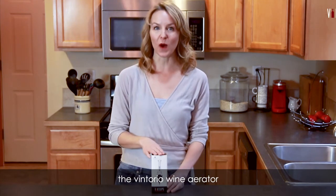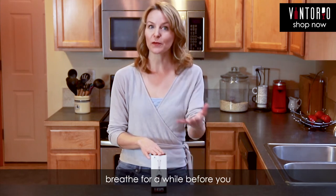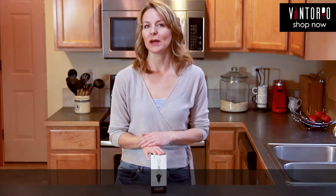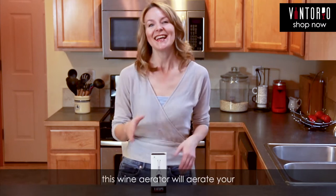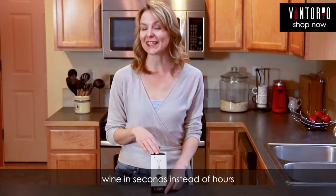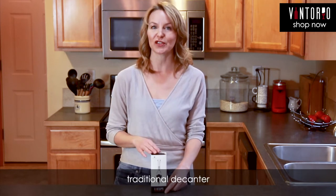Hi, I'm Faye, and this is the Vintorio Wine Aerator. Most people know that you're supposed to let a bottle of wine breathe for a while before you drink it, but most people also wanna drink their wine when they open the bottle. This wine aerator will aerate your wine in seconds instead of hours, and it's easier to use than a traditional decanter.